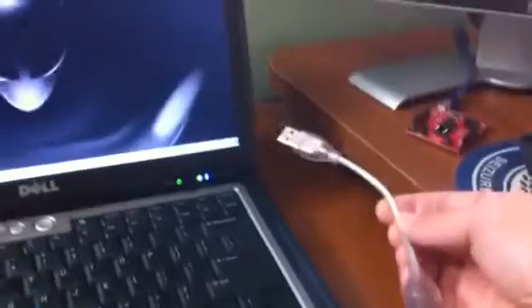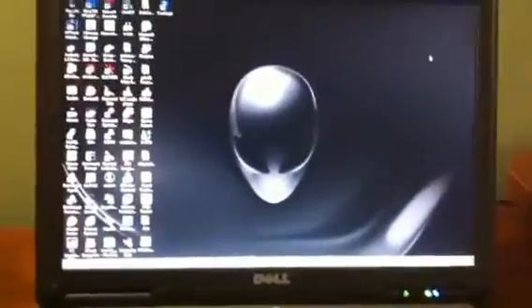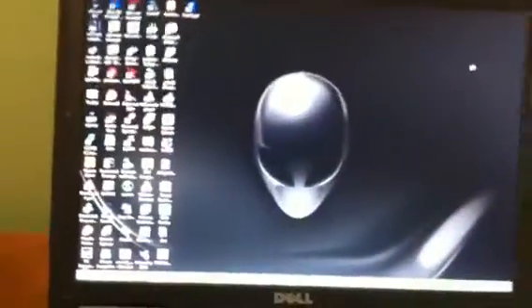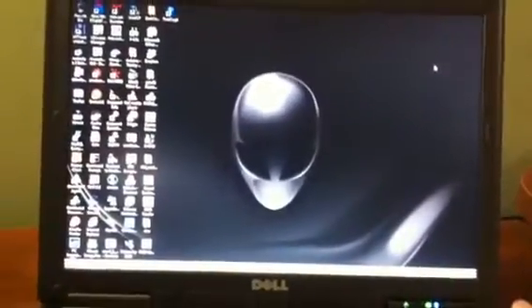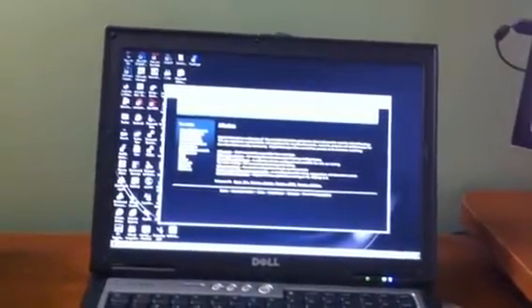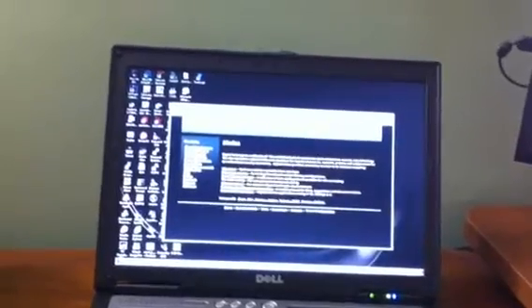I've put the Rubber Ducky on a little extension. I'm going to plug this into USB and hopefully try to get a shot of what the screen looks like when this code runs. You hear that it found it. It's dropping in a little message just saying that this is a test of the Rubber Ducky. It works — it had it open up Notepad, run a couple of commands, leave a little text message, close everything up, and then open up Explorer and throw in a site.